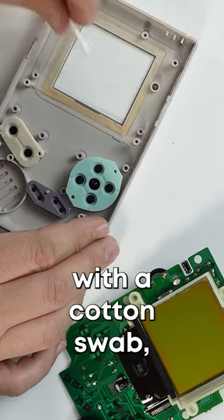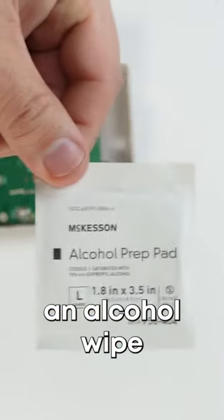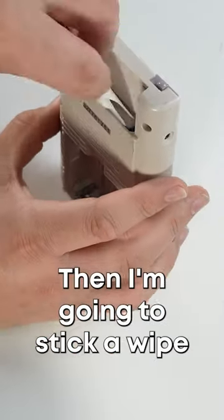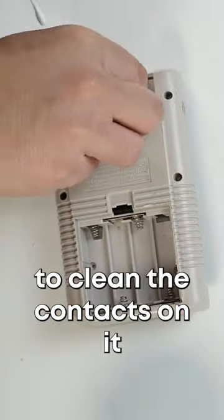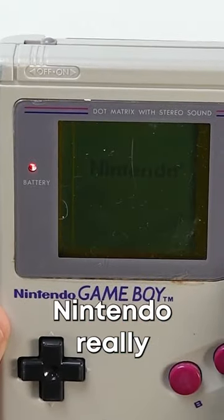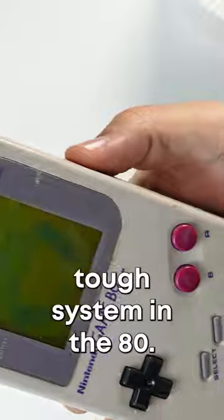I'm gonna go ahead and swab the screen with a cotton swab, and then take an alcohol wipe and wipe over the ribbon cable inside the Game Boy. Then I'm going to stick a wipe in the cartridge to clean the contacts on it and put it all back together. Now it works! Nintendo really did build an awesome, tough system in the 80s.